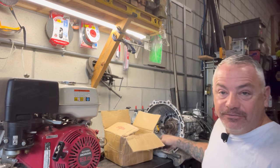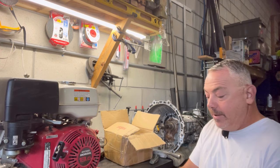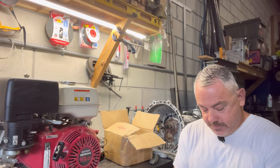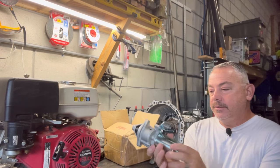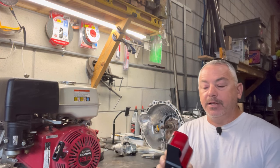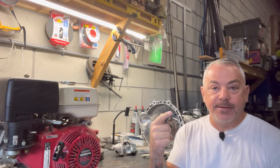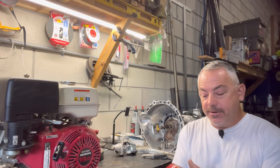The packaging definitely could have been better — horrible packaging, but whatever. So we've got a starter with a solenoid, which I'm not going to use, but I'll show you how it's used. Because we're doing an ignition switch on the column in the Samurai golf cart, but that's irrelevant. We'll show you how to hook this up — it's pretty easy.